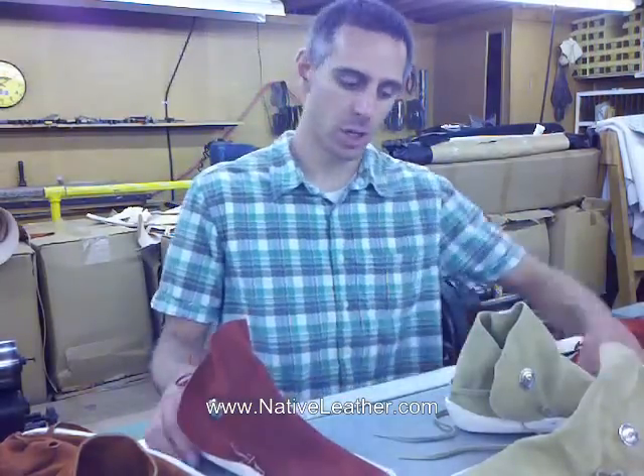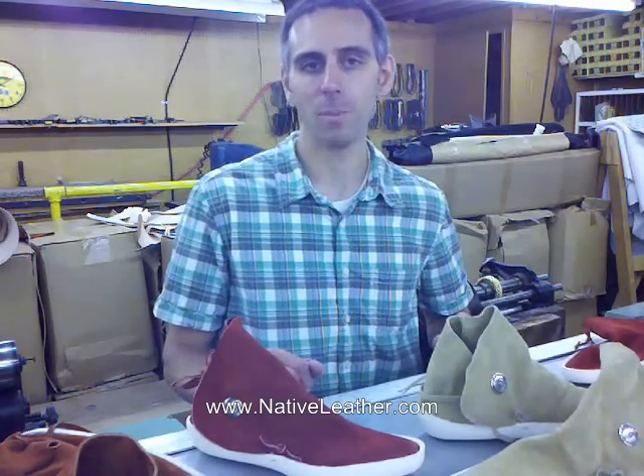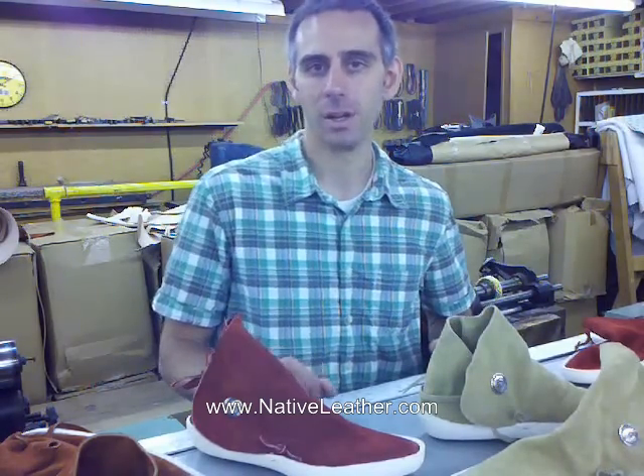There you go. So, go ahead and choose your size and your color — either sand or dark red — and click add to cart, and get yourself your brand new traditional Navajo one-button style moccasins.